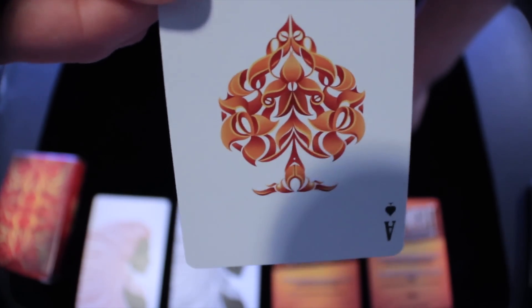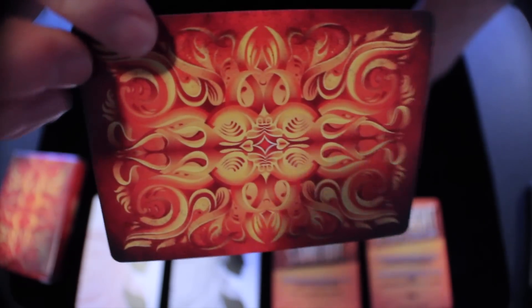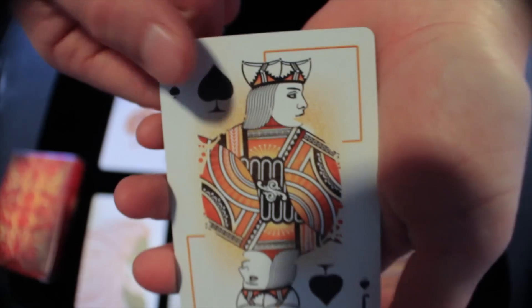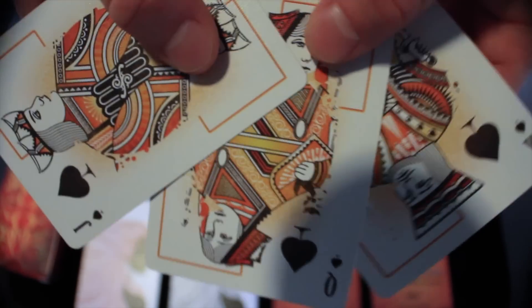It definitely goes well with the overall theme of the deck, and I really like that about it. I think it looks really cool and it's a really nice looking Ace. It definitely goes with the overall theme, and I think Illusionist definitely killed it with the deck box, the back design, and this Ace. It all looks really good.